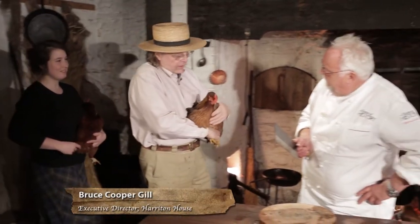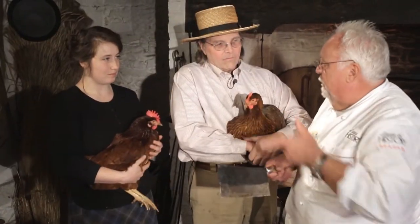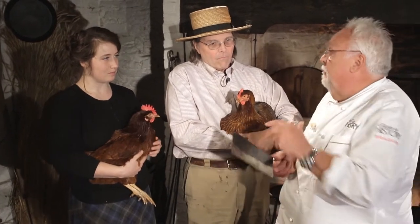You're making Coq au Vin. This dish I make is one of my favorites because growing up we grew our own chickens. There's two kinds of Coq au Vin: there's one with the white sauce and there's one with the red sauce.